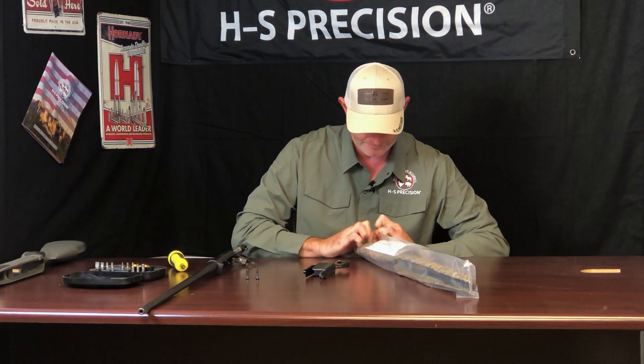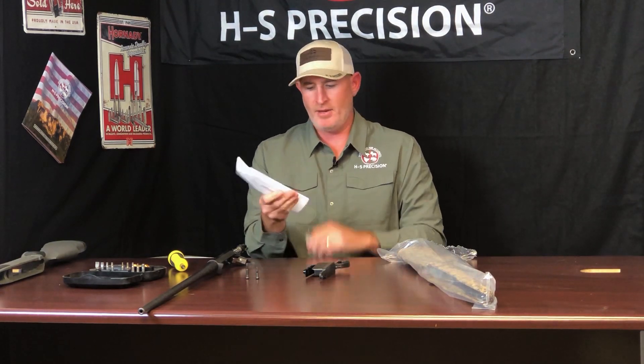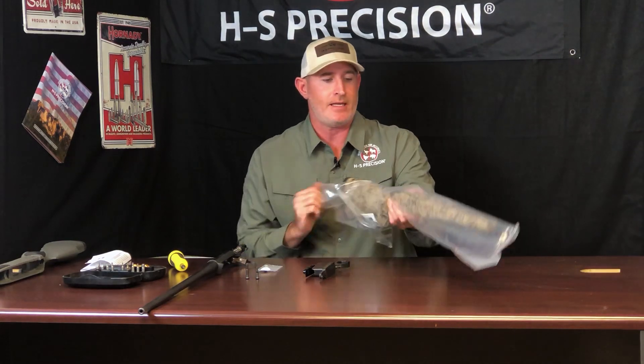Now as we get our stock, it'll come in this bag here. You can open it up. The instructions and this blue Loctite will come with it as well — it comes with each one. The instructions give you a very detailed guideline to install the stock. For today we're going to set the instructions aside and go over what those instructions entail.